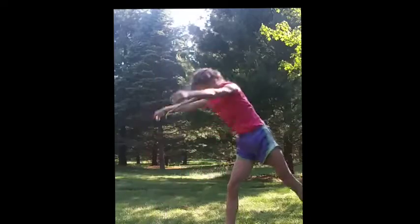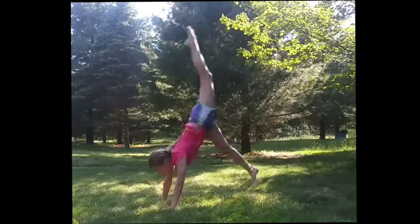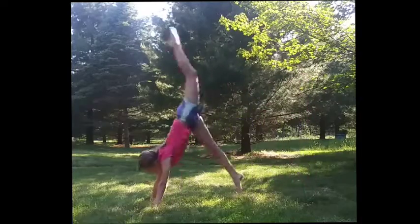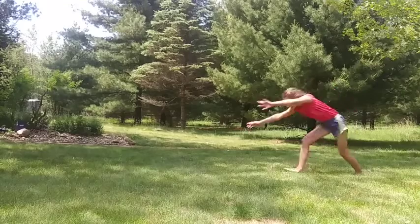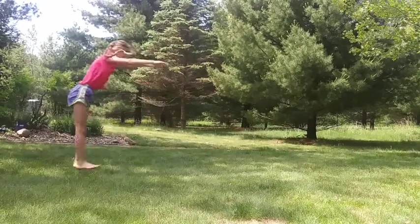Practice handstands, handstand hops, and handstand snapdowns for a strong snapdown at the end of the round-off. And my last tip is to run into it really fast and jump into it very powerfully.